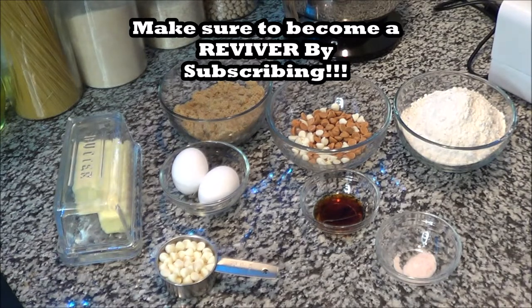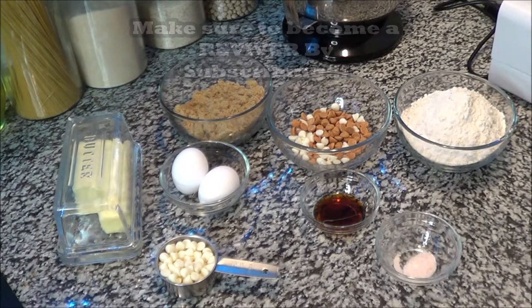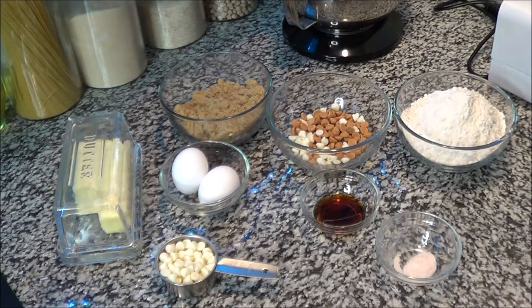If you don't have butterscotch morsels — which are usually easy to find — here's a tip: omit the morsels and add another cup of brown sugar instead. Then brown your butter a little bit on the stove, add it to the brown sugar, and that will give you that butterscotch taste. So that's a tip in case you don't have morsels but want that blondie flavor.